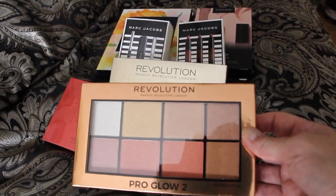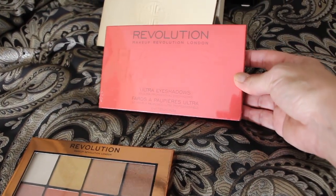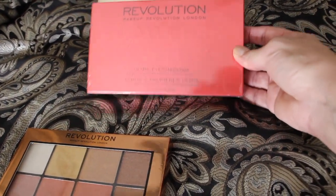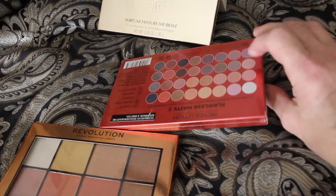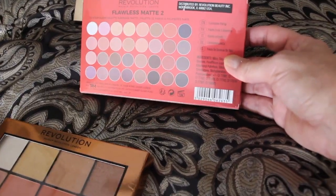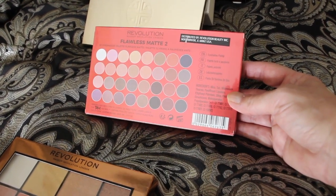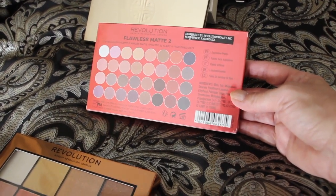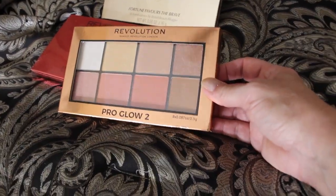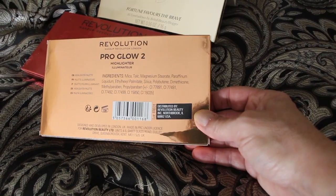It's all this beautiful makeup — the Revolution makeup. Nice colors, the eyeshadow. I didn't open it yet, but you can see all the nice colors. There are 32 eyeshadow colors and it is a matte finish. This package — it's all highlights.